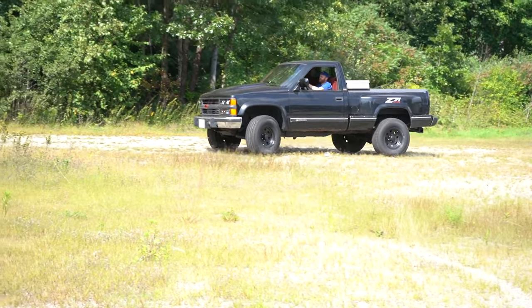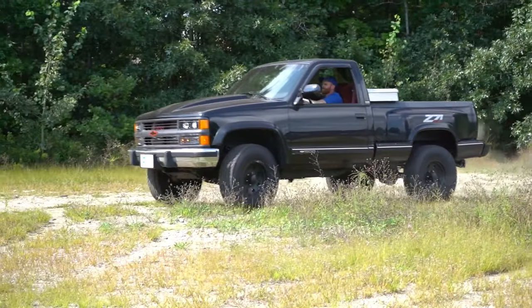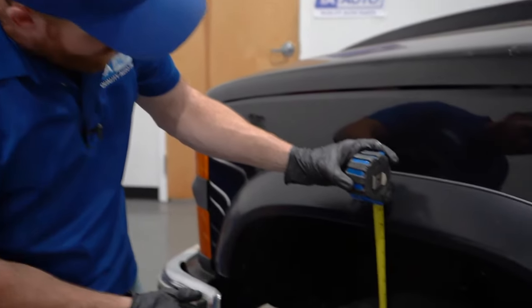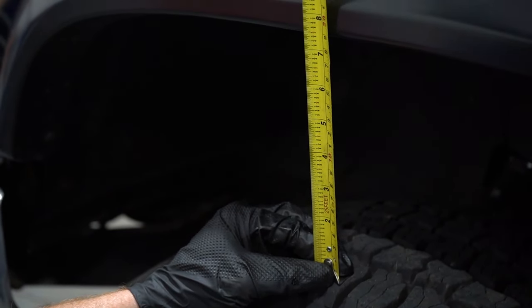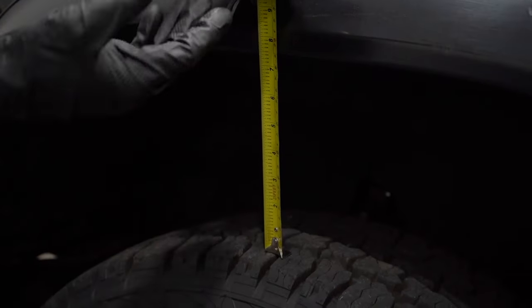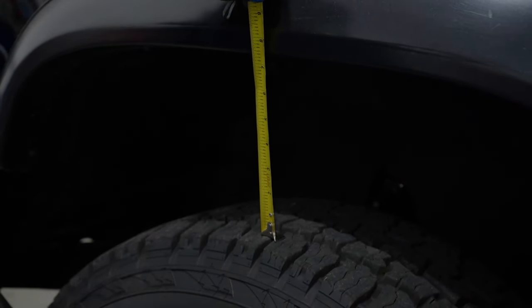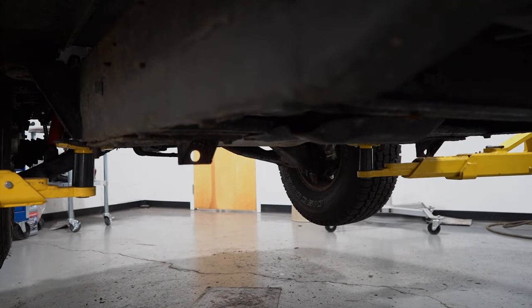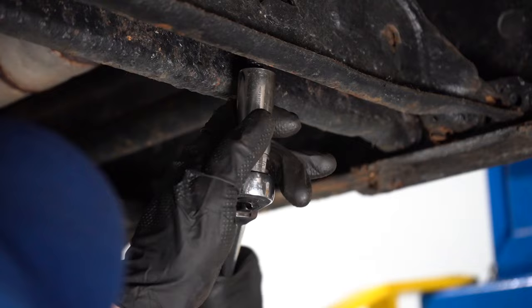Now we'll take it for a road test and we'll remeasure. Okay, we're back in the studio — let's go ahead and test it again real quick. Right in between the tire, exactly where I was. Looks like I'm sitting just below seven and a half. I'm just going to try to bring it up a little bit more. I'll get it back on the lift, take the suspension so it's hanging again, and then give it one more crank and see if we can get this a little closer to where I want to be.